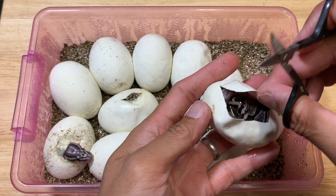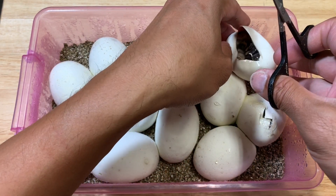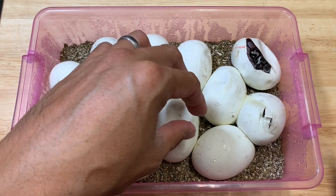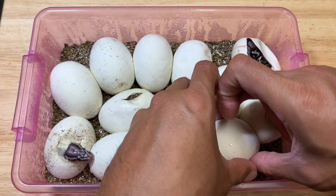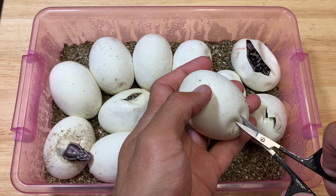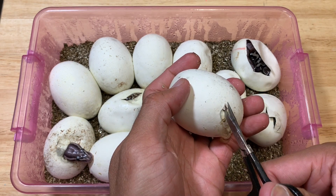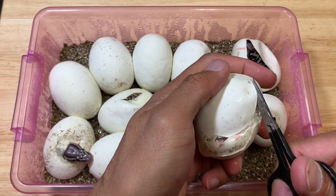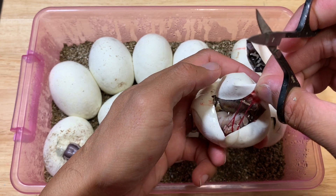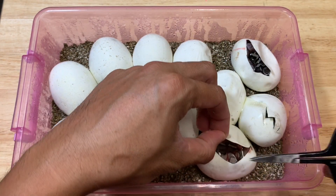It looks like a GHI. The good thing is I know these guys are 100% het albino because she was paired to a visual albino, so everything in this clutch will be 100% het for albino. This one's pretty plump — it's probably gonna gush out once I nip it. It's looking light now — trick me — that one's a lesser, 100% het for albino.